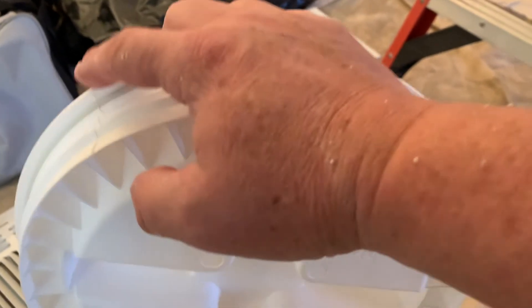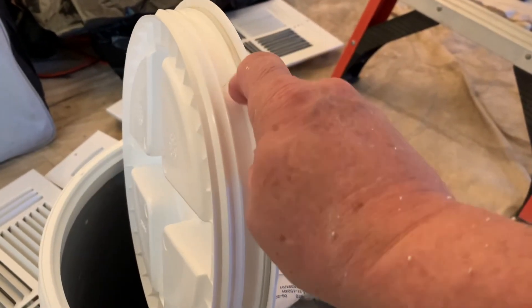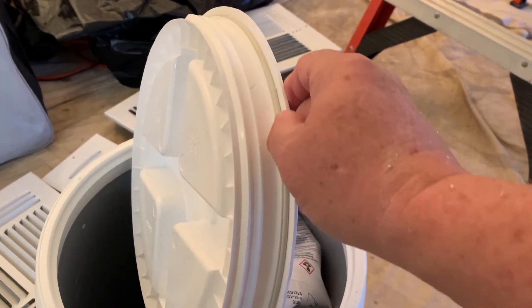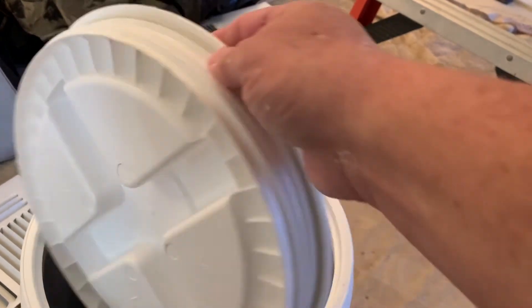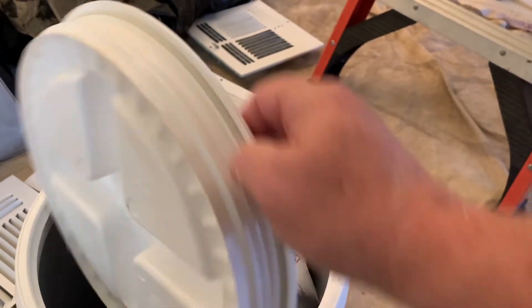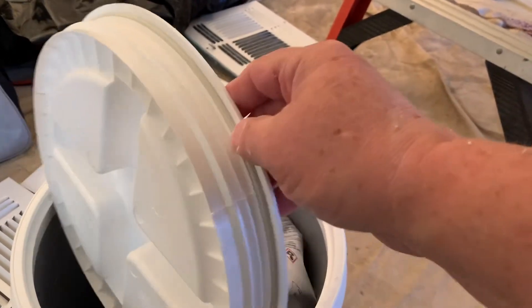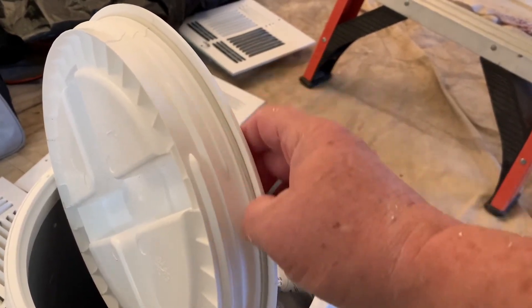So I just took a knife and trimmed it. Also, I actually took some petroleum jelly and just coated the o-ring all the way around. Can't really see it but it's on there — I took some petroleum jelly to try to keep the o-ring as lubricated as possible.